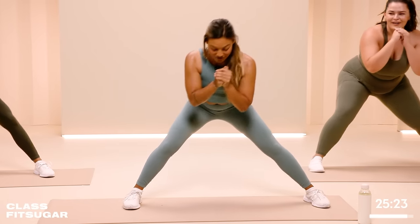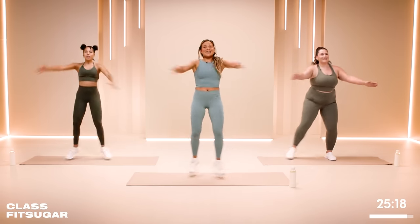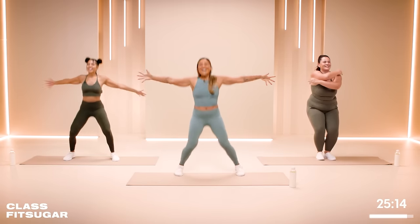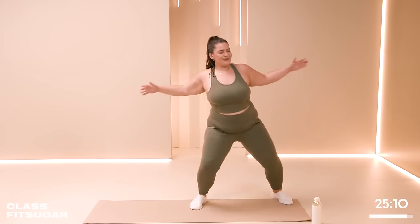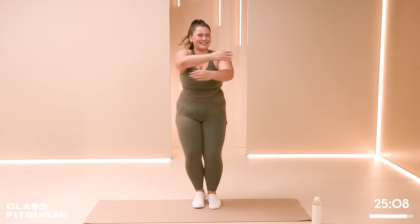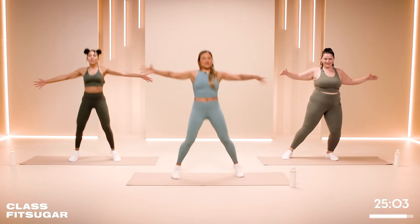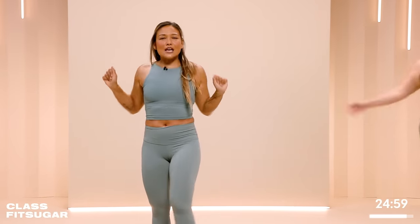Our last 30 seconds of warm-up. Let's take it into some scissor jacks — taking it wide, cross the legs and cross the arms. Get that heart rate elevated for this conscious cardio workout. Ten more seconds. Take a deep breath in, deep breath out, let go of the stress. Shake it out. Amazing work — let's go into our first block.